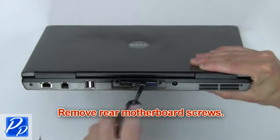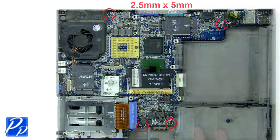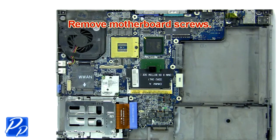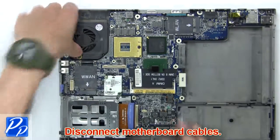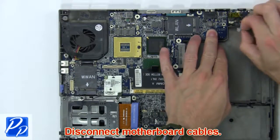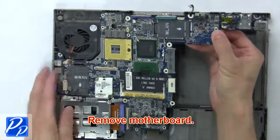Now remove the rear motherboard screws. Then remove the motherboard screws. Now disconnect the motherboard cables. Next, remove the motherboard.